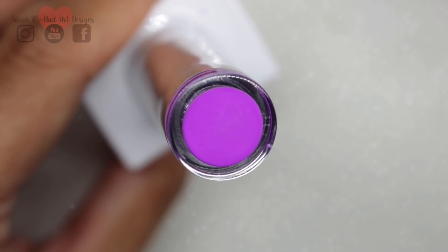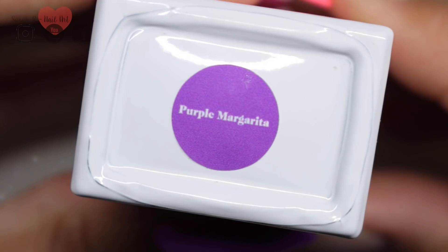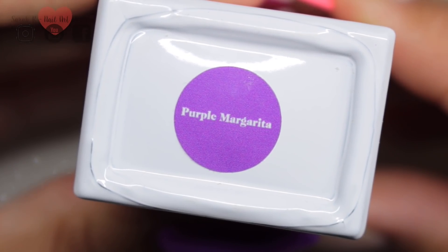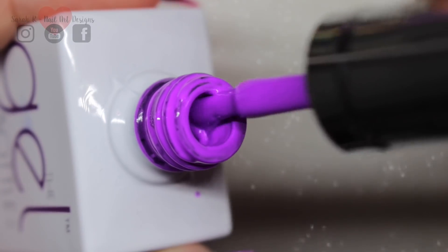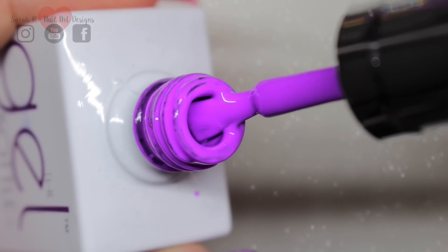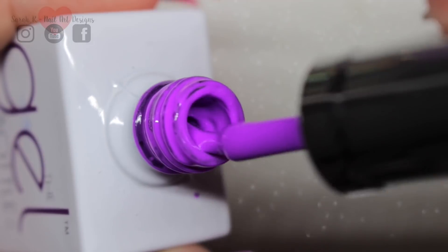Then we have Purple Margarita, and this is a really bright purple — it was so bright it was actually messing with my camera a little bit. The one I really wanted to compare this to was Purple Rain.